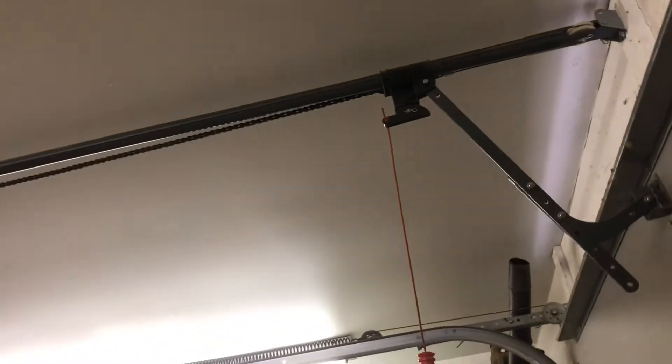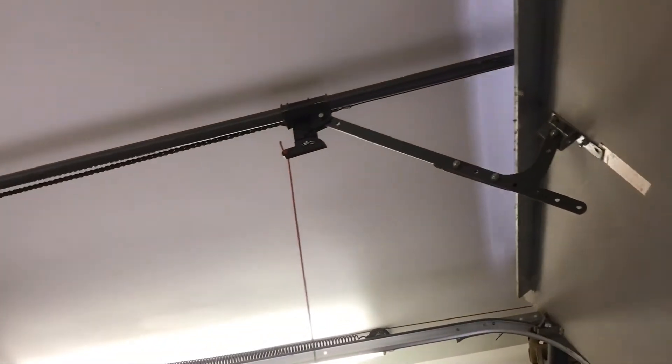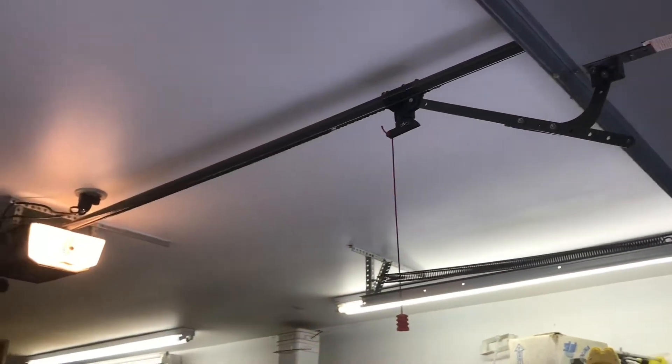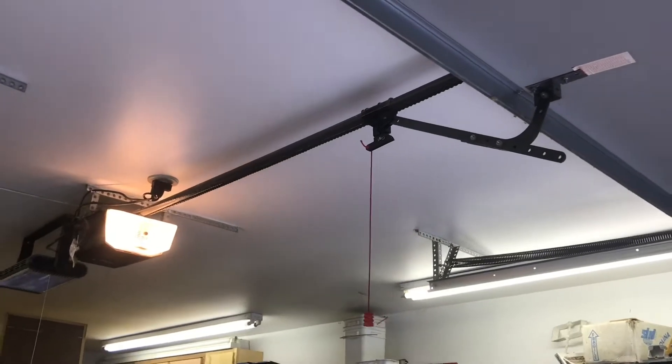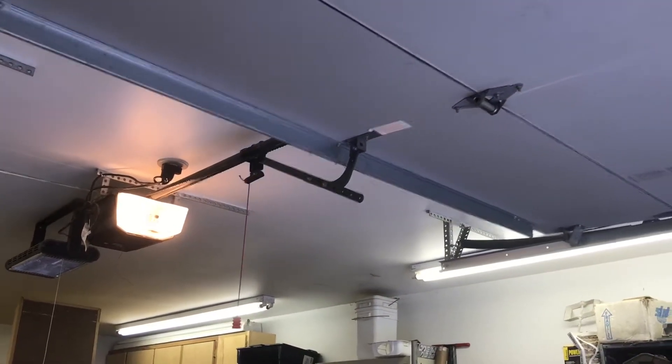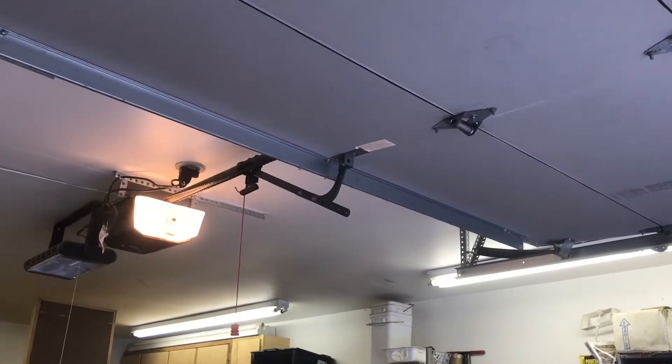If you guys want me to, I can demo this garage door opener going up and down one time. Here we go. All right guys, here it goes down.